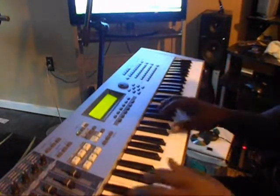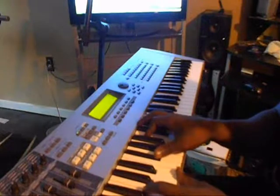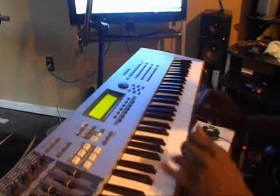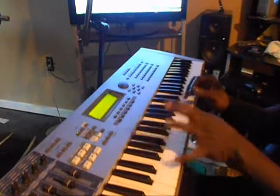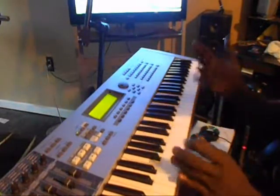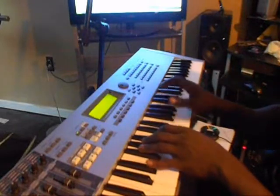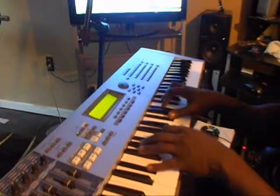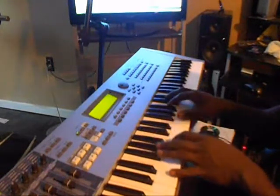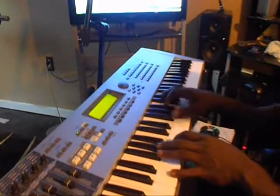They do one little part at the end — it ain't nothing but an Eb to an E. Over the Eb you're going to play a Gb chord: Gb, Bb, Db. Over the E you're going to play a Gb, B, Eb.